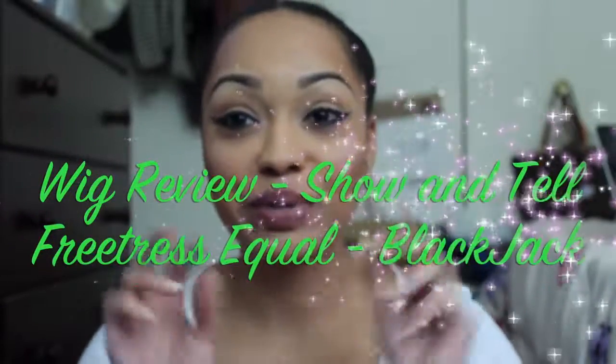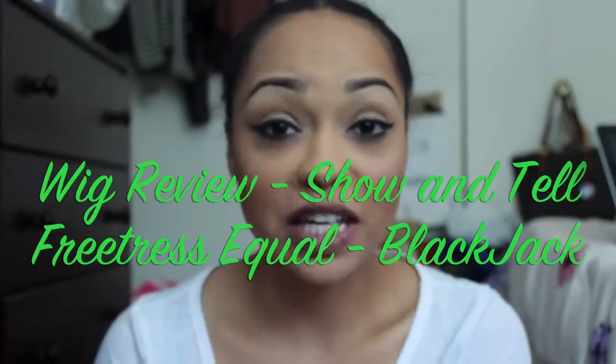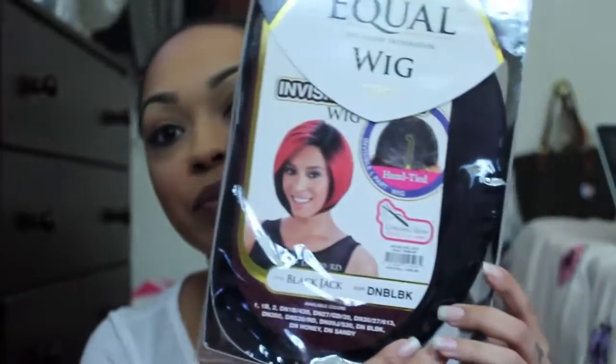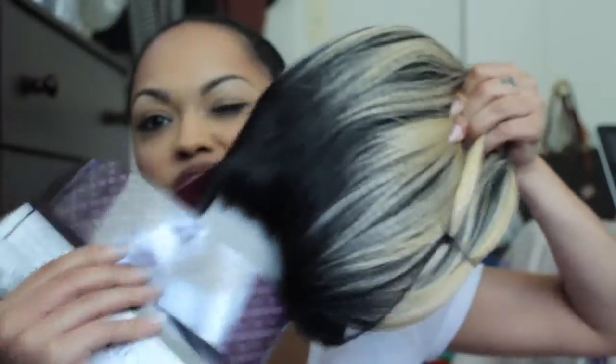Hey guys, I'm back. I'm going to be showing you two wigs that I picked up from the Freetress Eagle collection. These are pretty new wigs. This is the Blackjack wig and I have it in two colors — DN Honey and DN BLBK. The first one I'm going to try on for you guys is the DN Honey.